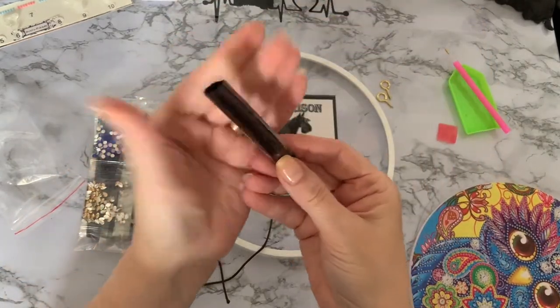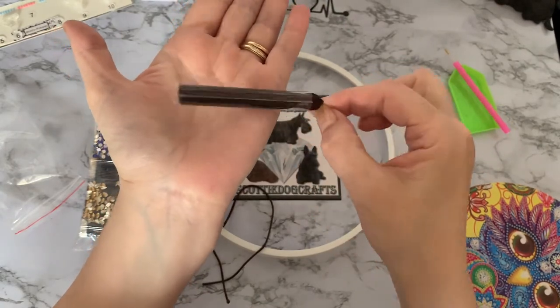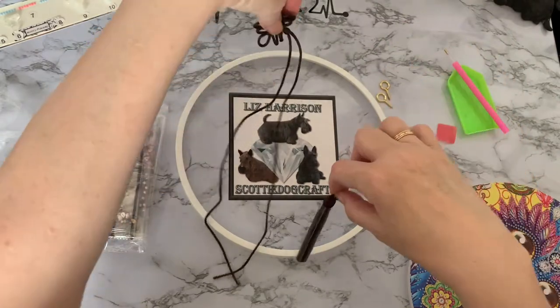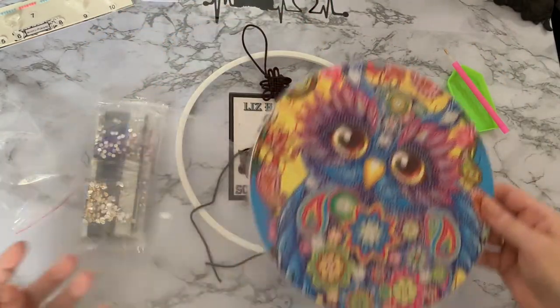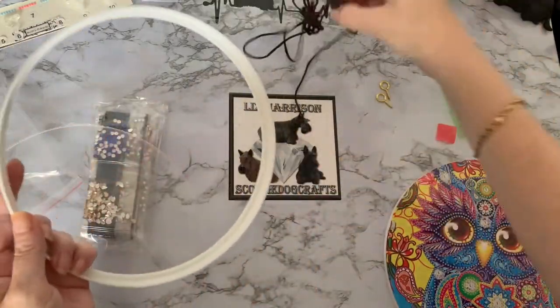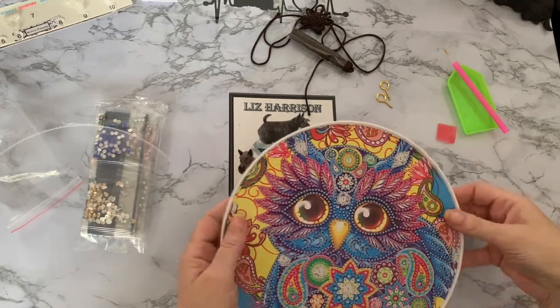The tassel does have a little string on one end. Once you take the plastic off you've got your tassel, so that will just hang up. I think that's a really pretty little project, I like that. Let's have a look at the drills as well - let's see those sparkles. Start off today with the sparkle, why not!